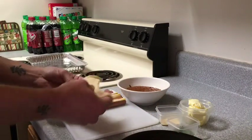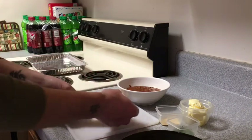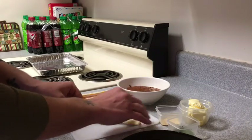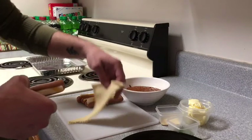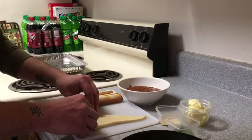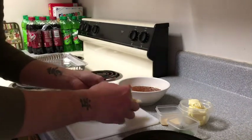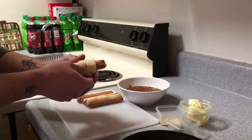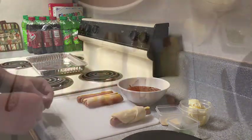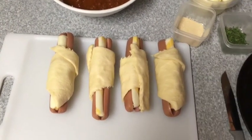Take the croissants. It's kind of a first-time thing for me so I'm not quite too sure exactly which way these are supposed to go, but we're gonna do it this way and roll them up — just like that. And there we are. They don't have to be perfect, they just have to be delicious.